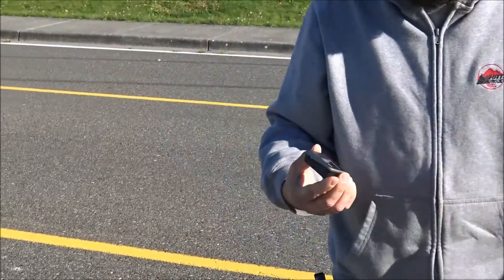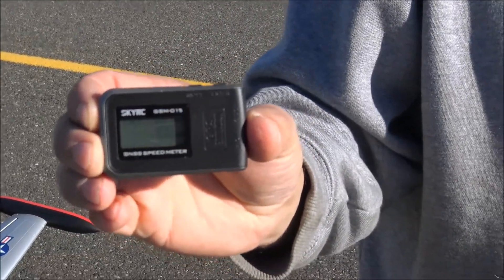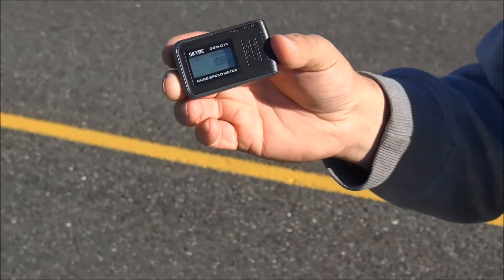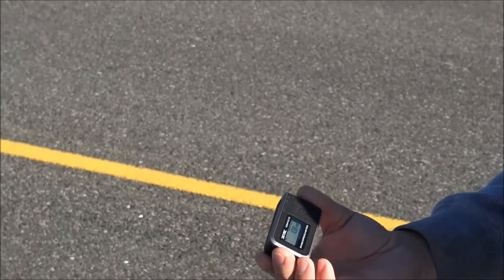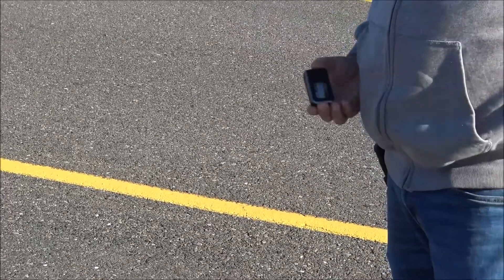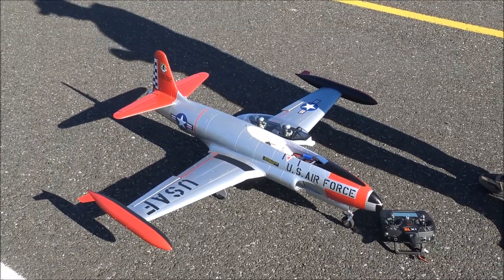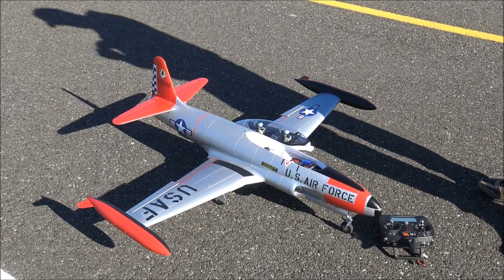108 miles an hour! Legit 108 miles an hour. I verified this against my truck speedometer and GPS on my phone and it's right there. And I didn't do any big heavy dives — just a little shallow high-speed pass. Pretty sweet, pretty happy with it. Like, comment, subscribe.